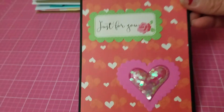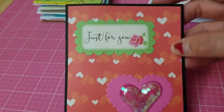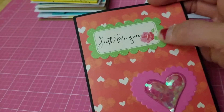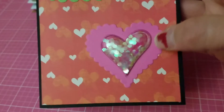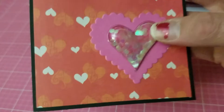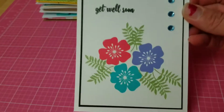This card is 'Just for You' for any occasion. I used a beautiful pattern paper from the magazine, and the 'Just for You' cutout is also from the magazine. The heart scarlet part is a cutout I made, and then I added a 3D heart there — it looks like a little shaker.